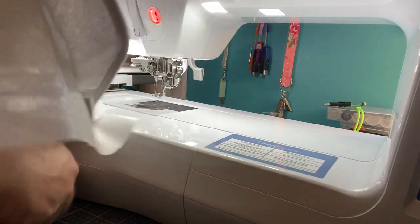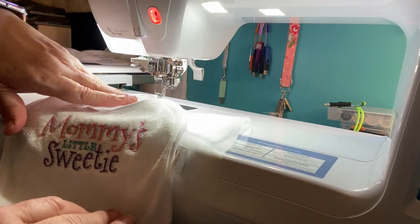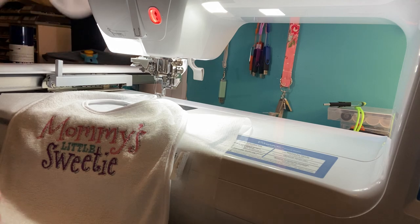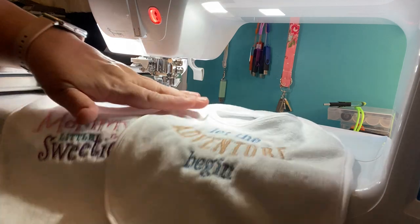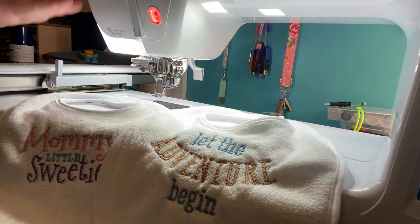So there you go — 'Mommy's little sweetie' and 'Let the adventure begin.' Cute little bibs, really nice, easy to do, and a great way to get yourself familiarized with your machine. I definitely recommend it. Check out Amazon, don't buy anything real expensive — just start off with something little. Go to the Dollar Tree and check out towels, pot holders, things like that if you're just getting started, or maybe you have a design you're not sure you'll like — don't go into an expense and then find out you don't really like it.